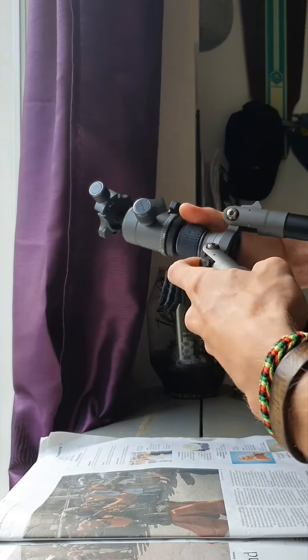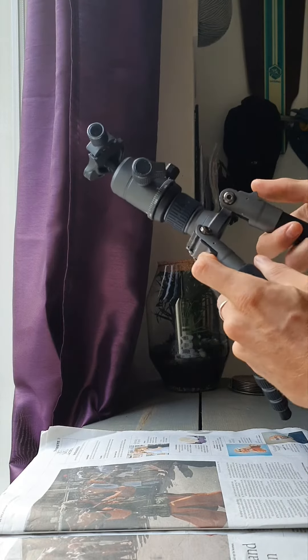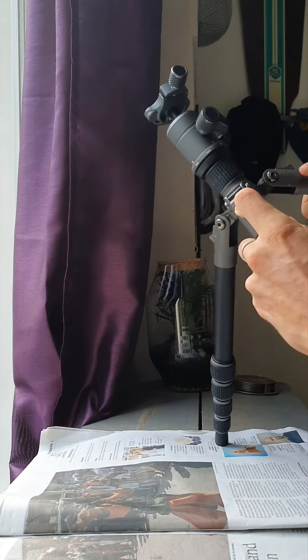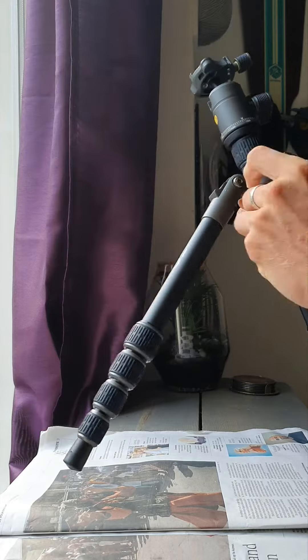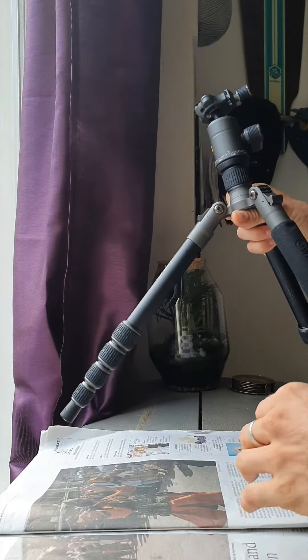Hello everyone. I'm the owner of the Vanguard VEOGO 235AB and I bought this about three months ago. I'm pretty happy with it because it's very lightweight, but there's one problem as you can already see.